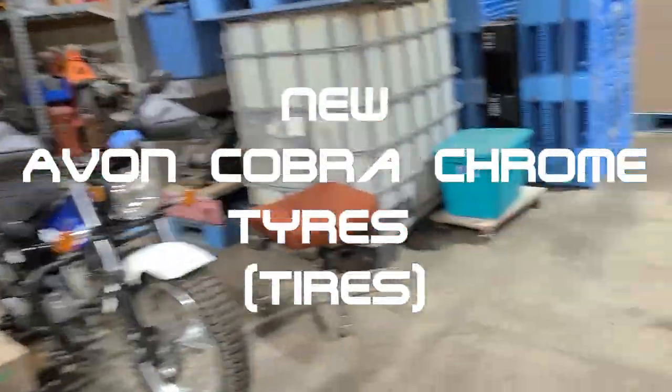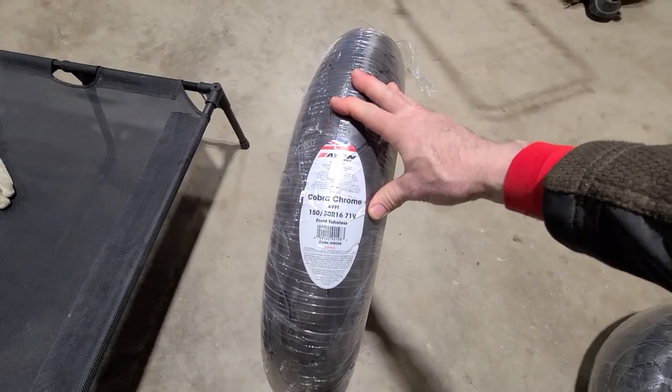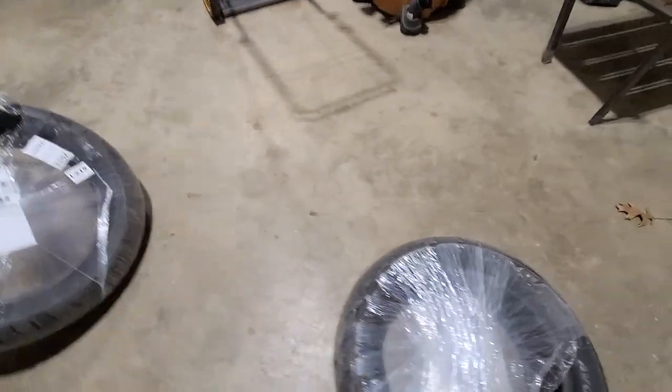Hey, guess what time it is — welcome back to the spaceport, long time no hangout! Quick one: just arrived today, it's the Avon Cobra Chrome.